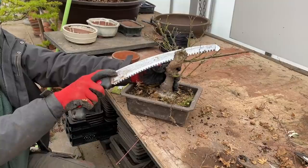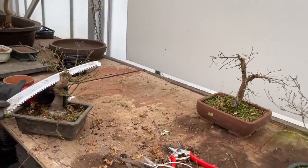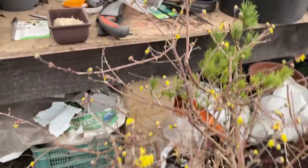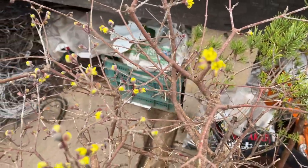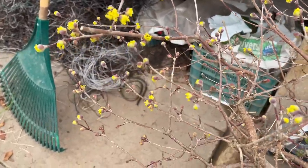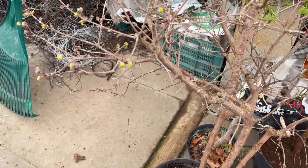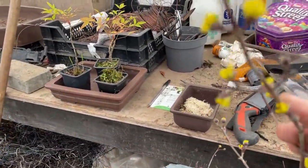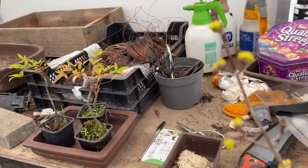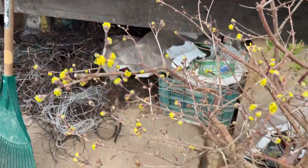Certain trees have very hard wood. Chinese elm and all elms have very hard wood. Another tree with hard wood is the cornice — look at these lovely flowers just about to bloom, these yellow flowers. This cornice, or dogwood, is very hard. A YouTube viewer told me that dogwood is just a different way of pronouncing dagwood — or it was used for making tools, dag or dug. That's why the wood is so hard.